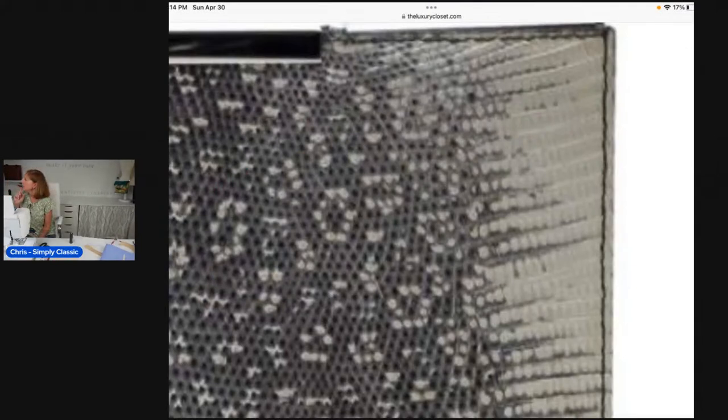I want to show you this Chanel bag. The reason I'm showing it is look at the stitching — it almost looks crooked, it doesn't look straight. But I can promise you it's straight. What's happening is the imprint on these leathers causes your thread to fall into the groove of the imprint. You can see it even happened for the professionals at Chanel. So I don't recommend a contrasting thread for this leather; I recommend using thread as close to the same color as possible, because you are going to see your stitches and they will look crooked even though they're not.